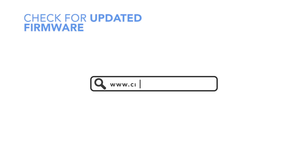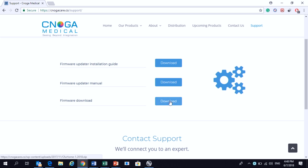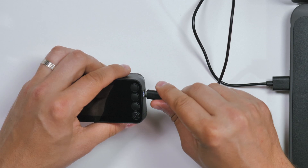Check for updated firmware version at www.xenogacare.co.com. Download the Firmware Updater, start the firmware updater and follow the instructions. Connect your device, download the latest firmware version, and launch the software.